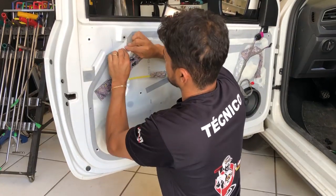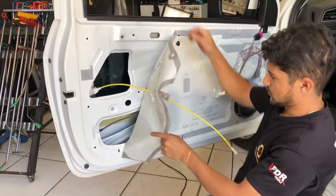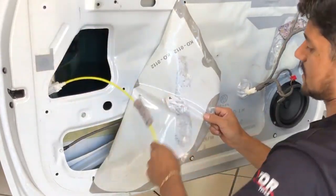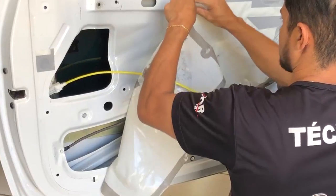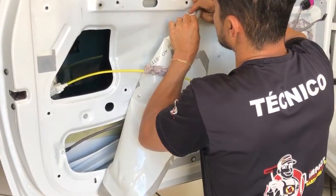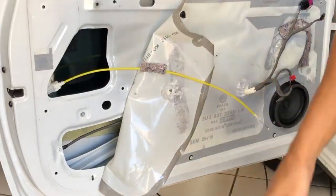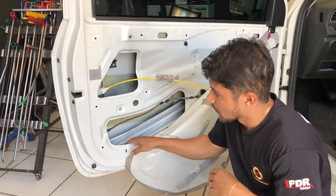Prontinho. Agora eu venho tirando com cuidado o plástico. É um plástico muito bom de se trabalhar — ele não rasga fácil, aguenta bem. Tenho que levantar o vidro também, certo? Pronto. Subimos o vidro. Descemos o fogo.